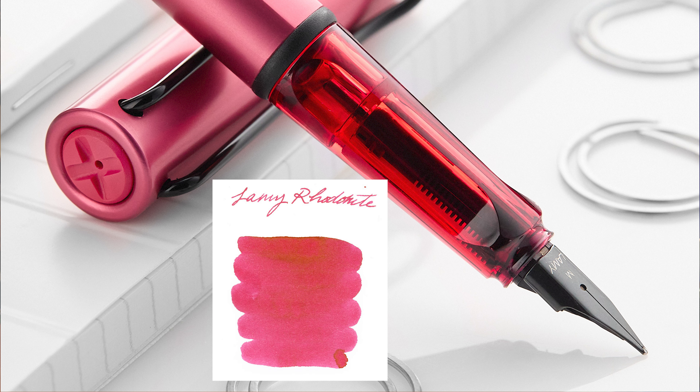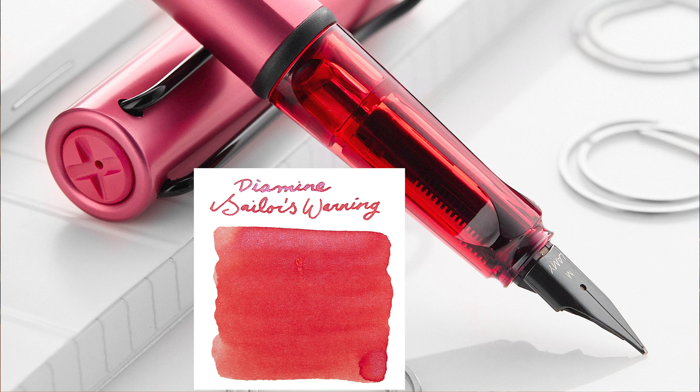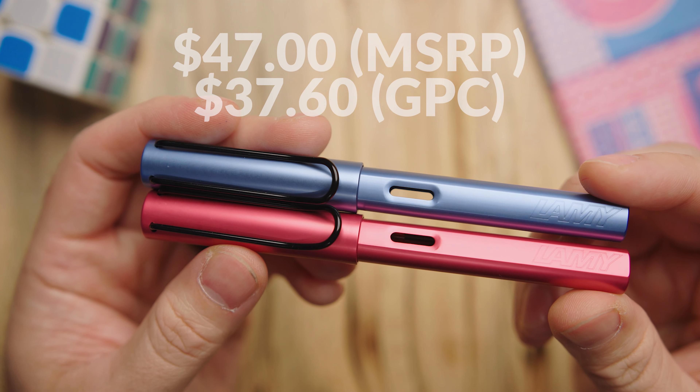For Fiery, Lamy Ruby leans a bit more red than the body color but balances out somewhere between the grip color and the body color. Lamy Rhodonite leans a little more towards pink if you want to go in that direction. And Diamine Sailor's Warning is a red with a bit of a yellow lean to it.